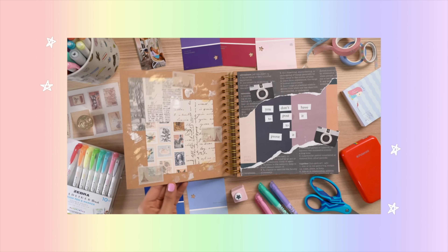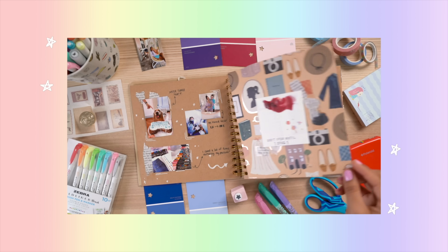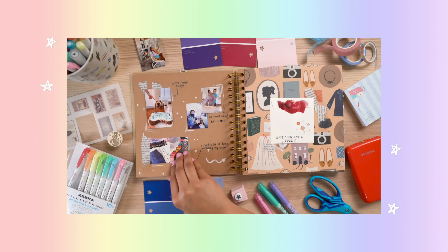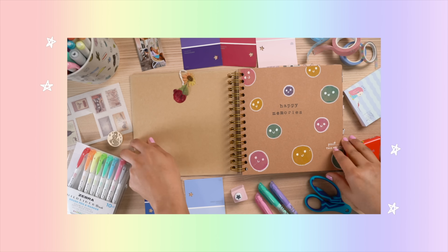Here's a little walkthrough of the finished journal. I know this was so therapeutic — remember, you do not have to be perfect. Scrapbooking is not as expensive as other forms of journaling; you can just use any scraps and it's kind of like a walk down memory lane.